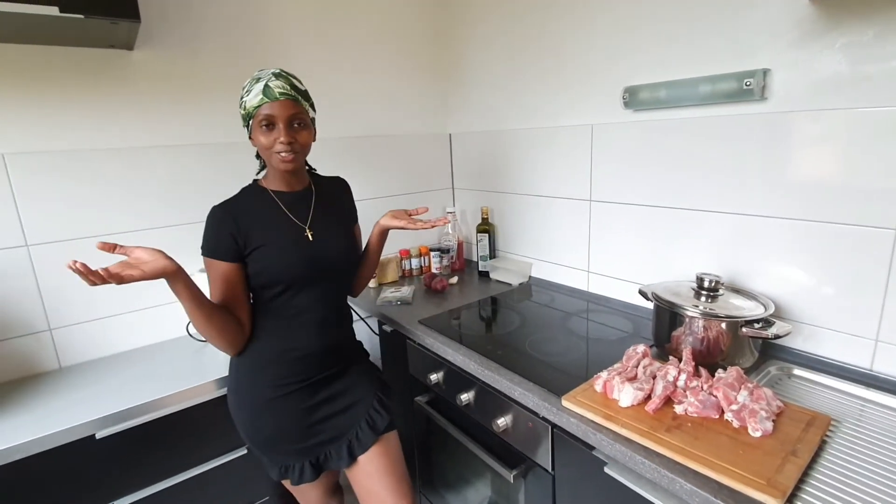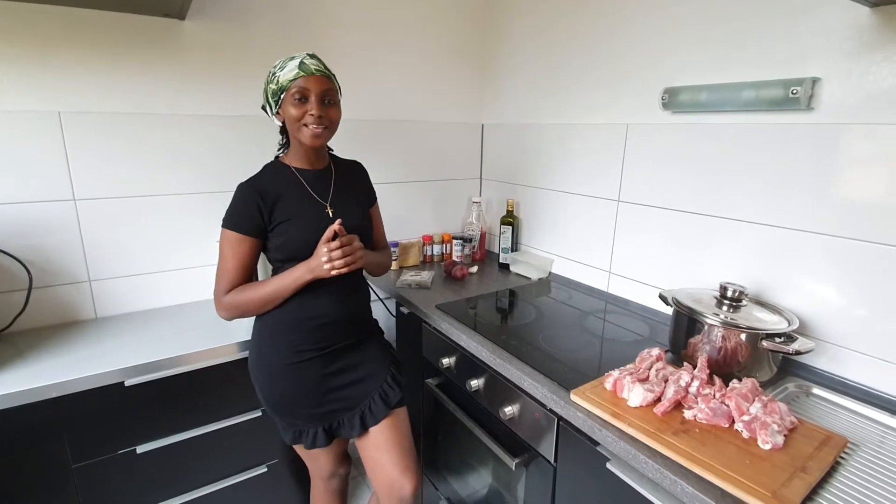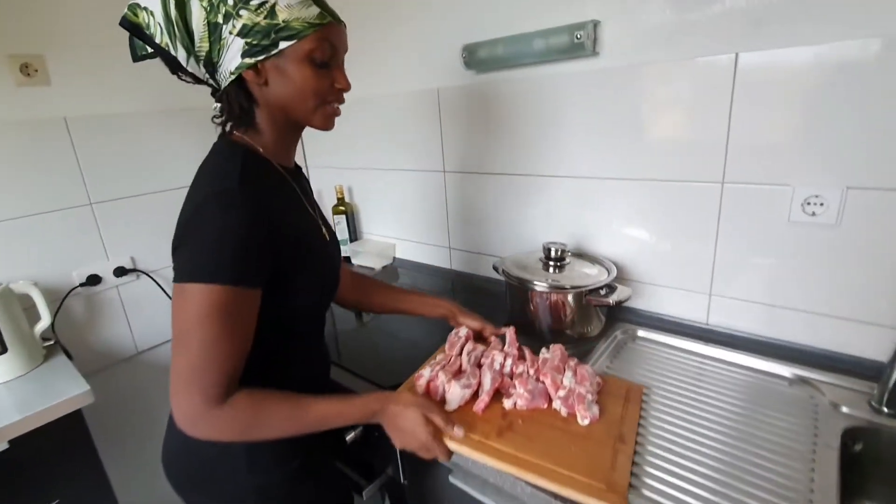Hi guys, Kaidetu Gattusho here. Welcome back to my kitchen. So today I'm going to make something very delicious. I'm going to make pork ribs and ugari. And for this, first of all, I'm going to show you my ingredients.